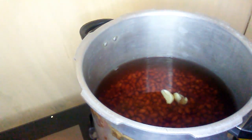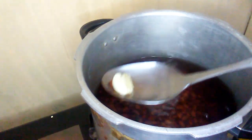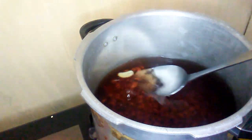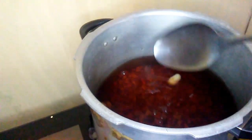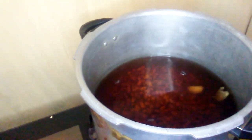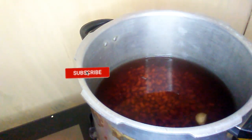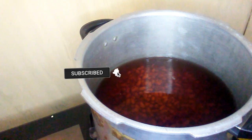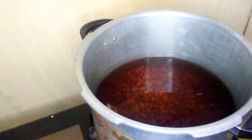Here in my pot I have some peas soaking. I'm using a pound of run with peas — you can use peas of your choice. I added enough water so that the peas can soak, because I'm going to boil the peas with the same water. Some persons throw off the water after they soak the peas, but I don't do that when I'm making my stew, because if I do that then my stew will not have the nice red color that I love. So I'm going to leave the water.